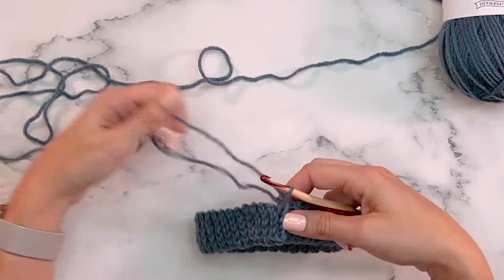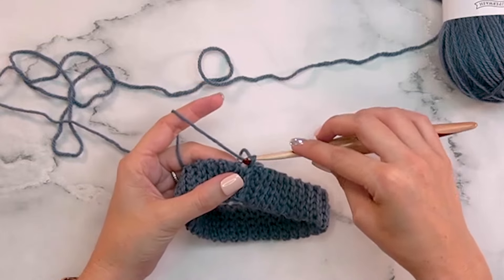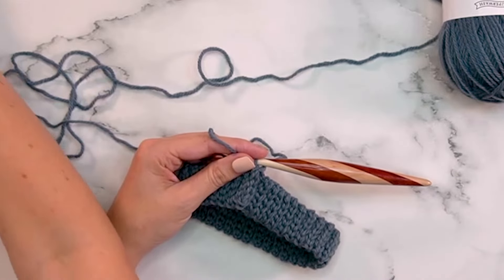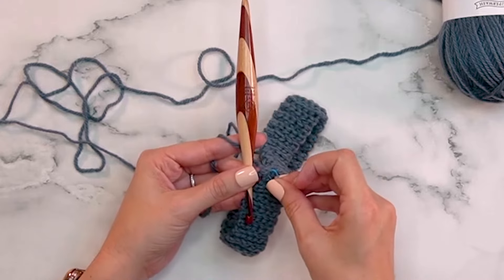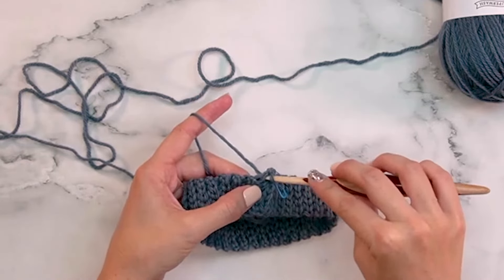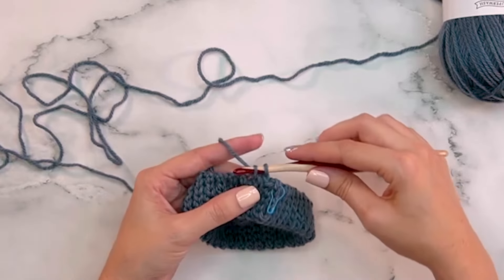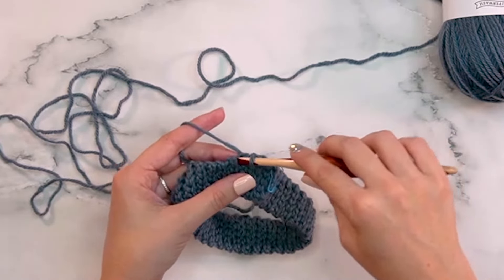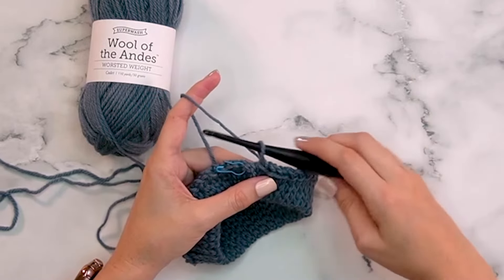Next, slip stitch around one edge of the neck ribbing — one slip stitch per row — for a total of 72 slip stitches. Place a stitch marker on the very first stitch since we'll be working continuously. Don't make your slip stitches too tight. Once done, switch to your H hook, which should work for the rest of the pattern.